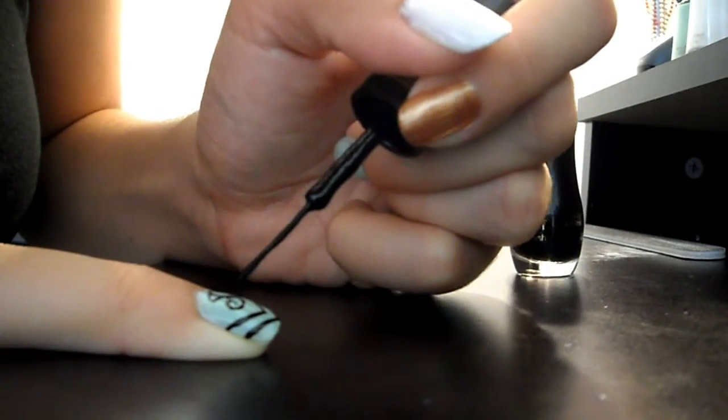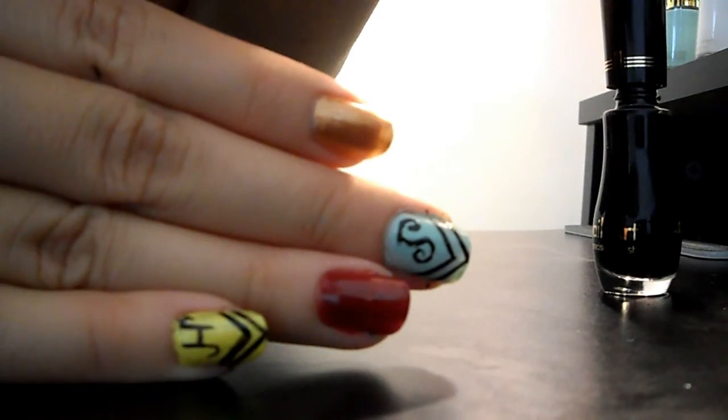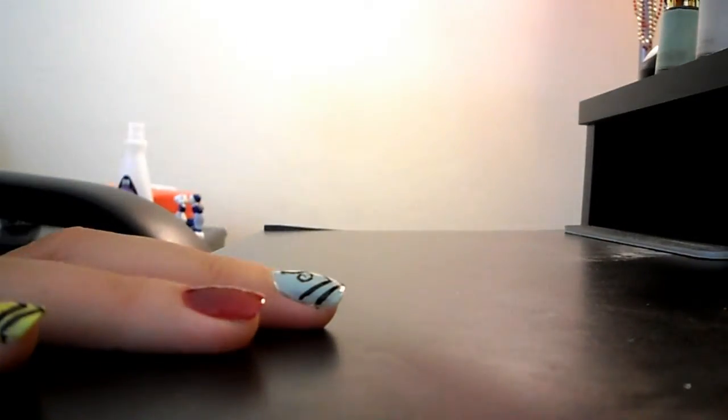I'm going to cheat this one and just get some nail polish remover and take that out. Now that we've got that little situation taken care of, we can move on to Ravenclaw.